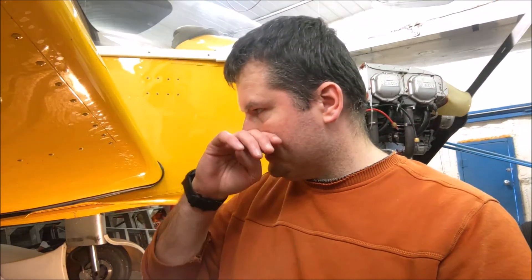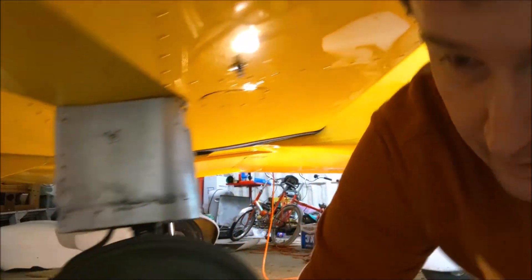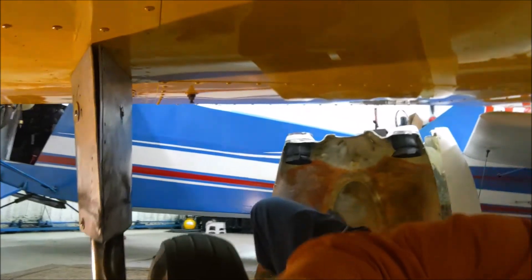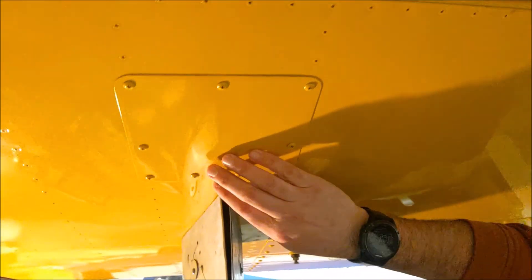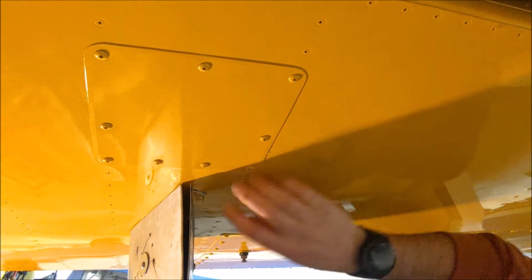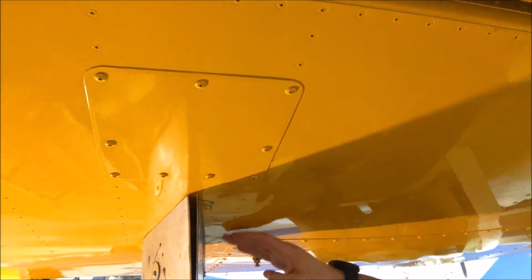That's where the shock absorbing pucks sit. So if you're thinking of buying one of these airplanes, one of the points I would check is at the back of the landing gear. There's a square panel — there should be one on every airplane — and when you open it you'll have a view of the rest of the gear that's inside the wing.